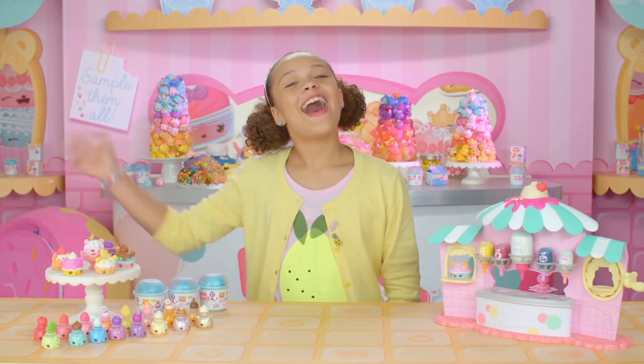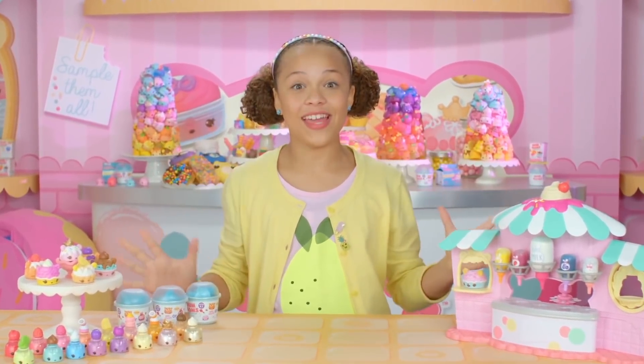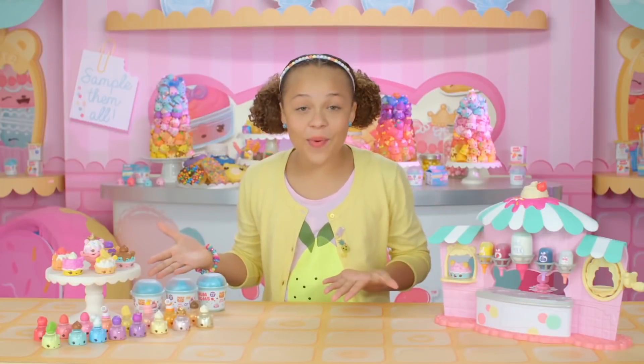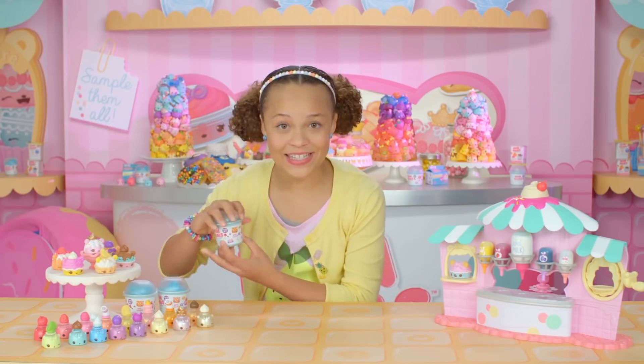Num Noms! Smell delicious! Hi everyone! It's Tahani and today I'm super excited because we're having a manicure party with Num Noms nail polish! Have you ever seen cuter nail polish in your life? There are so many and they're all scented. I can't wait! I'm opening one! This is a mystery box. I can't wait to see what's inside.